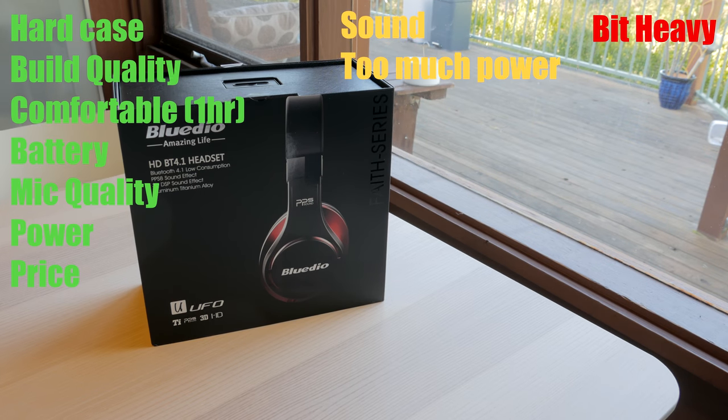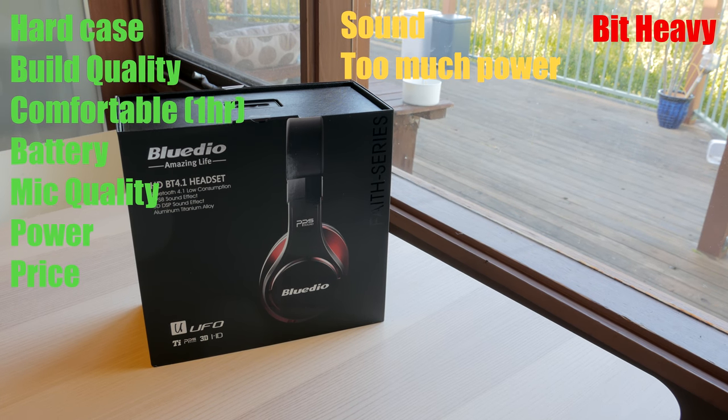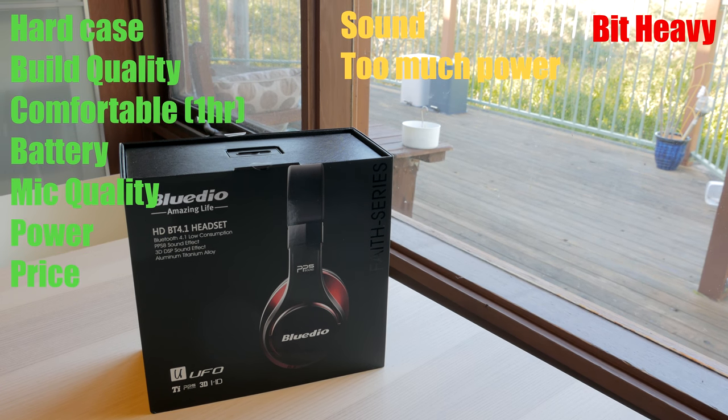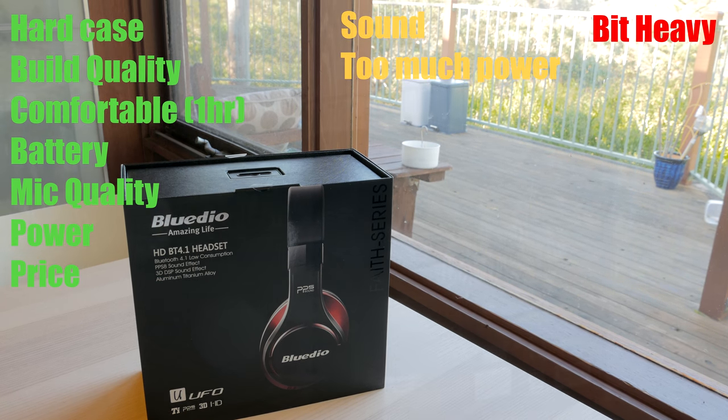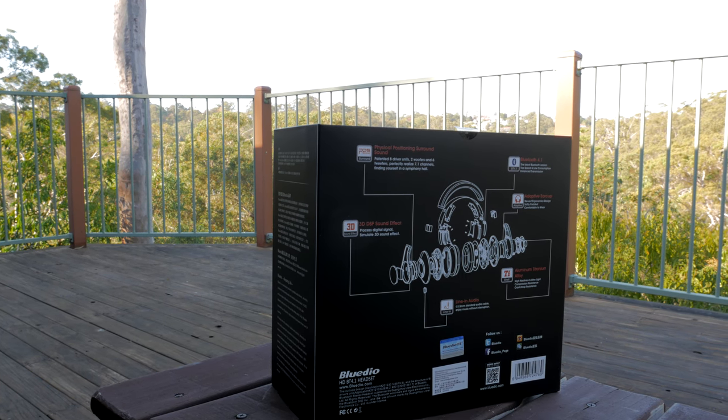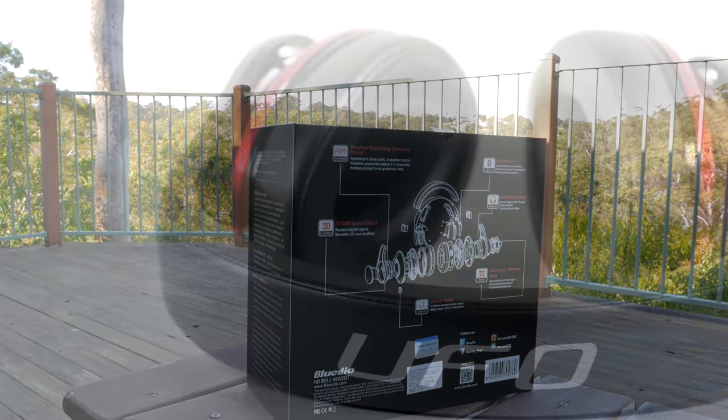And finally, the price tag. At under $100, there is a lot on offer here. Like I said, BlueDio does not break the bank. I've placed links in the description for both Amazon and Gearbest — one may be cheaper than the other.